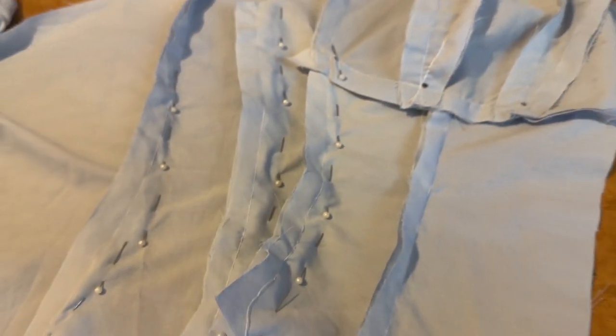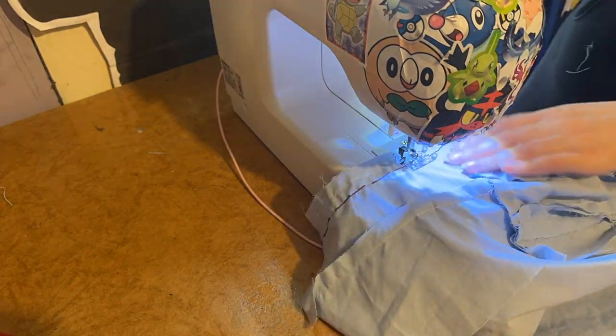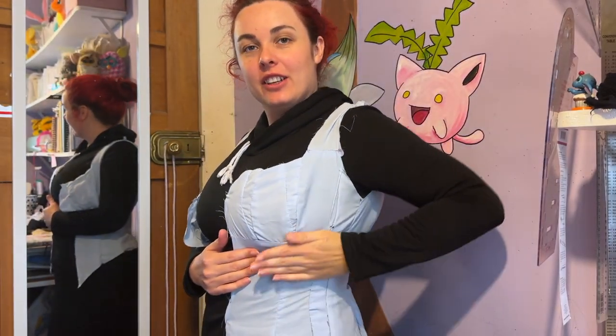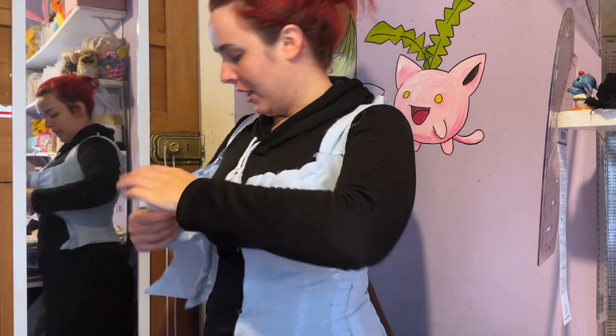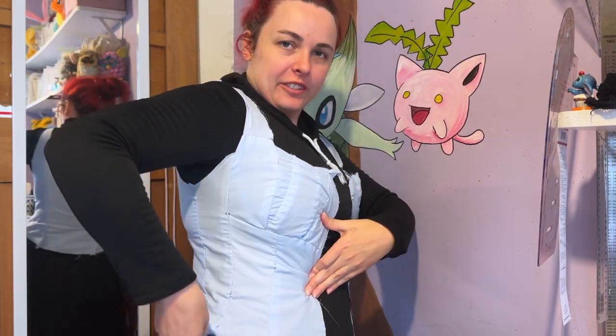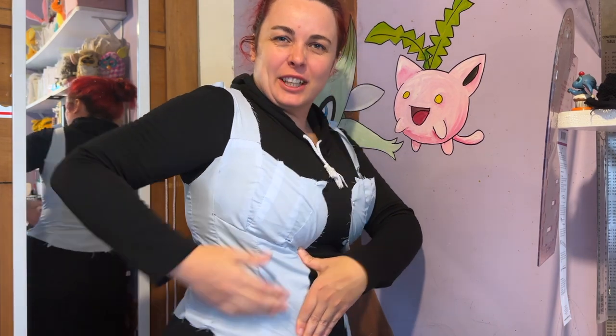The mock-up looks really good otherwise. Here I am making those adjustments to the waist by pinning it first and then sewing in the changes. Here is one side adjusted and as you can see it has such a nice shape now. I haven't done the other side yet, so you can see just how loose that area still is — it's just not a nice shape.